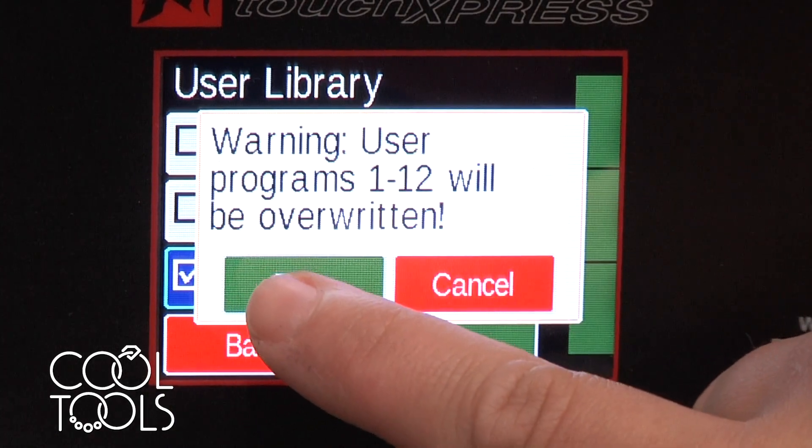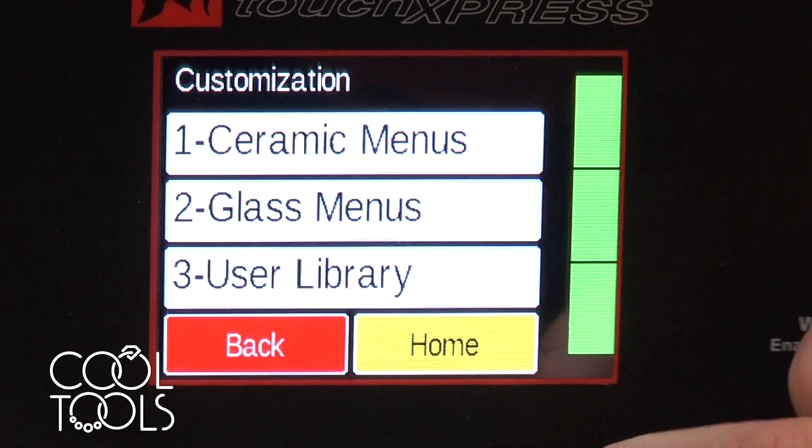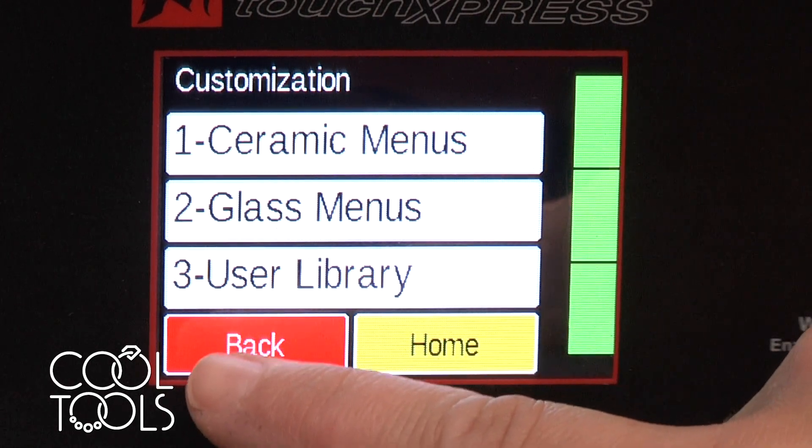It's going to say it's going to be overwriting the programs — that's okay. So I've set up my kiln to say that I'm going to be working with PMC and I don't need to have the glass or ceramic menus on.